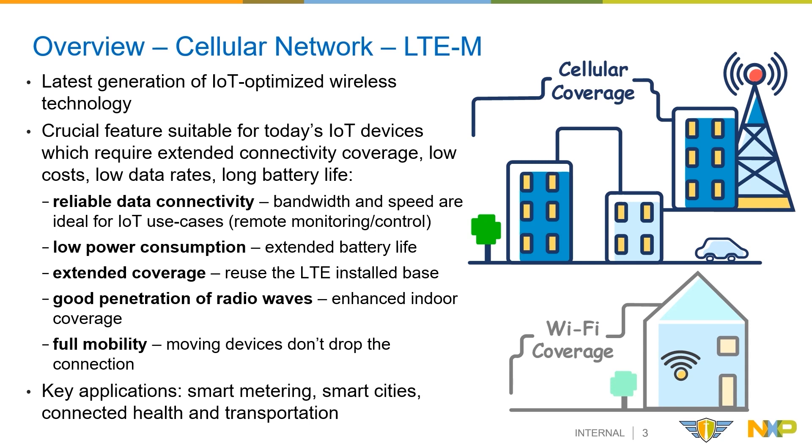Cellular connectivity increases the flexibility and the coverage to access the internet where Wi-Fi is not available. The majority of new IoT connections don't actually require 4G's maximum speeds and throughput, and this is where LTE-M comes in, to accommodate today's IoT connectivity requirements, such as extended and reliable coverage, low data rates, long battery life and low costs.